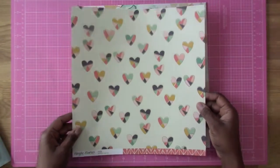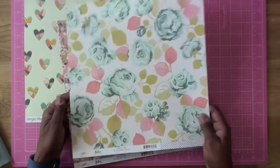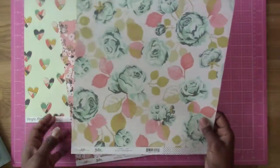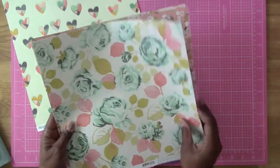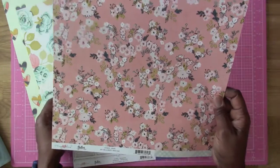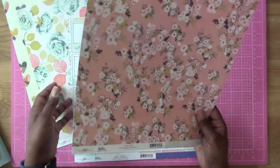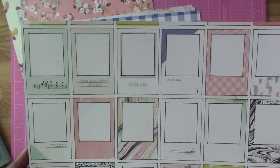This one is called Simple Stories Posh, which is really nice. And then the next one is by Maggie Holmes called Gather — nice flowers and things like that — and then this is the B side with dots and stuff. The next one is another Maggie Holmes Gather with a B side called I Create paper. Then the next one is also a Maggie Holmes Gather, which is pretty much mainly a Maggie Holmes Gather collection. Look at that, and this is the B side — I like that solid.